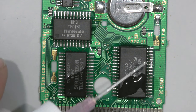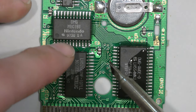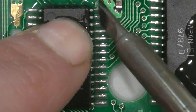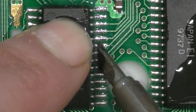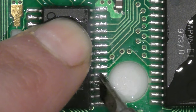Before I reflow these pins I'm going to add some liquid no-clean flux. Here's a nice tight close-up shot so you can see what's going on. I'm dragging the iron parallel across all the pins, making sure the solder gets liquid, and then as it cools it will harden into a brand new joint.